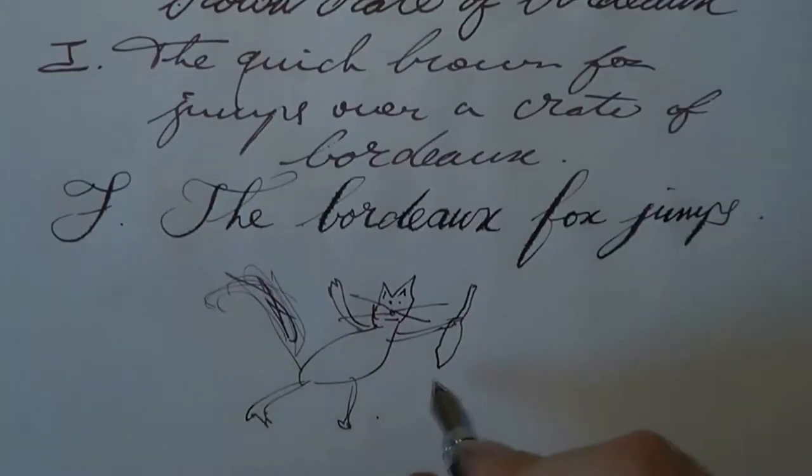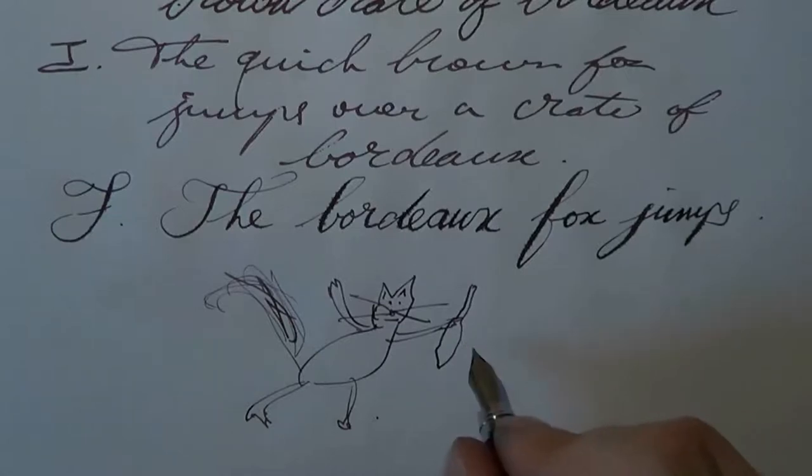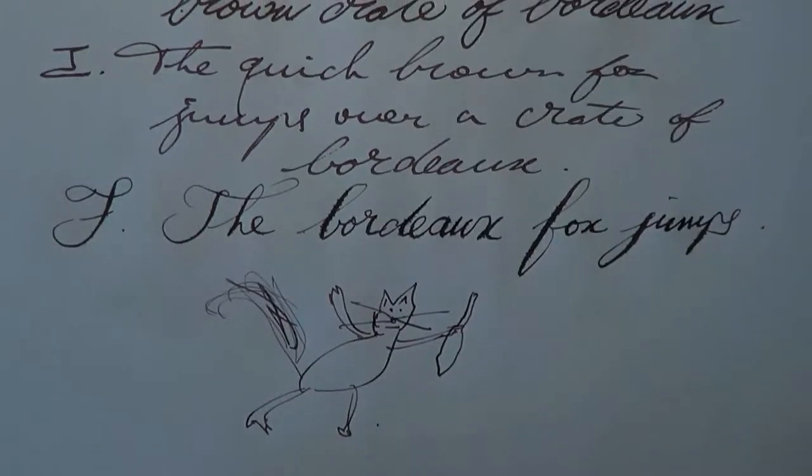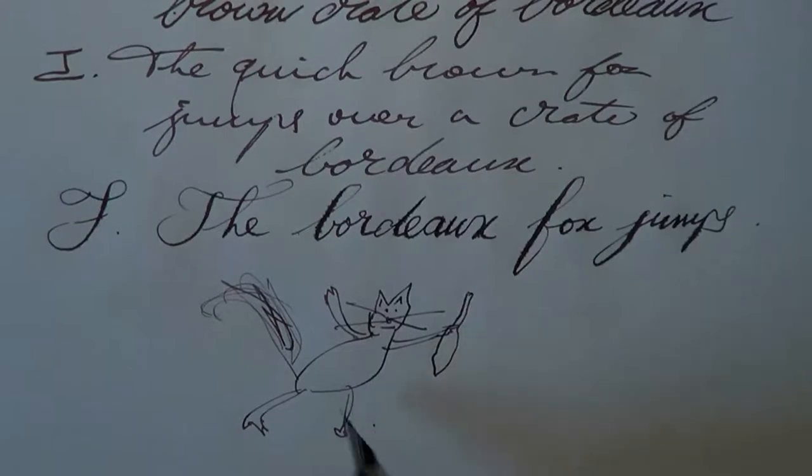Now, what you have here — perhaps I should ask the professor if he can explain this, because I think... Taki, could you come over here for a second? Could you try to explain to the viewers what we see here? I mean, you're such a great artist, I'm sure your knowledge of art can definitely help.